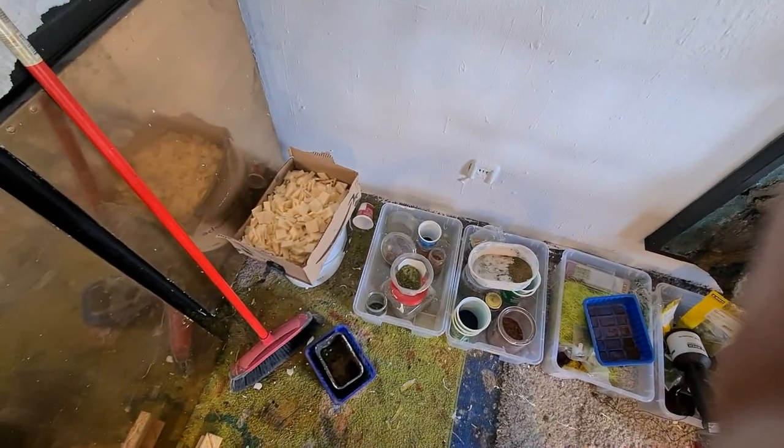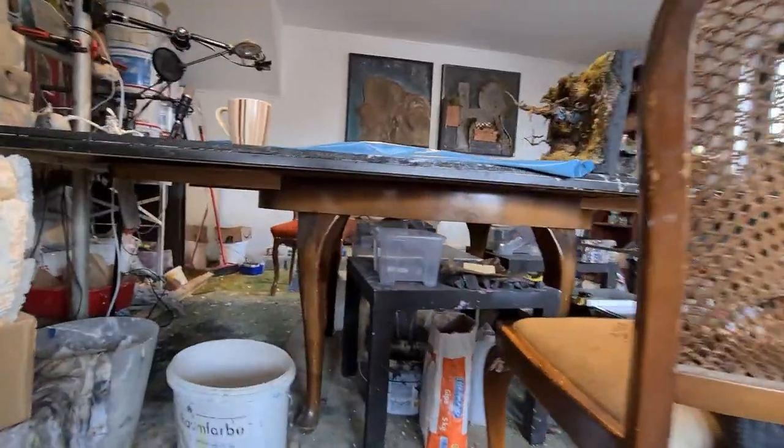It's a mess. Come on son, it's a mess. I gotta change something.